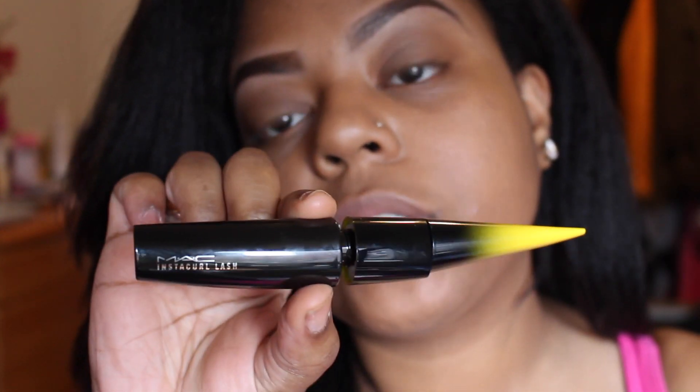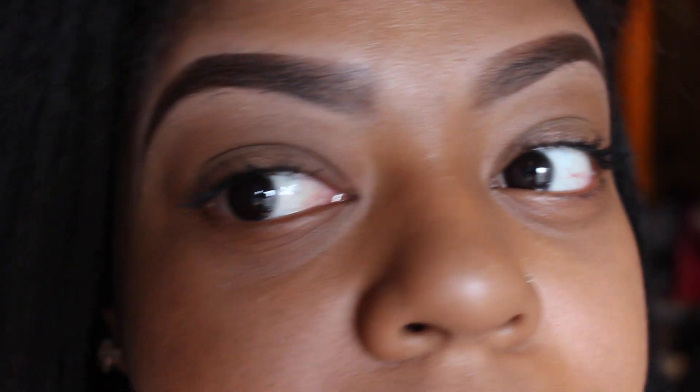By the way, I am using MAC's Instacurl Lash mascara, which looks like this. It is my first time using this mascara. Does it curl my lashes? My lashes kind of go straight, they don't curl. Let's see if it curls. It curls some — it's okay. It's an okay lash. Drugstore is my babe — I love drugstore lashes.